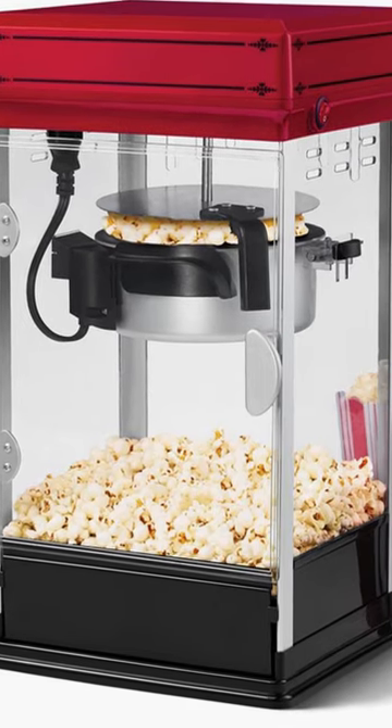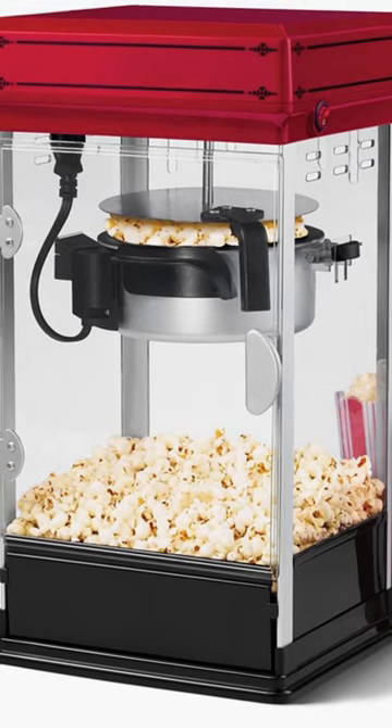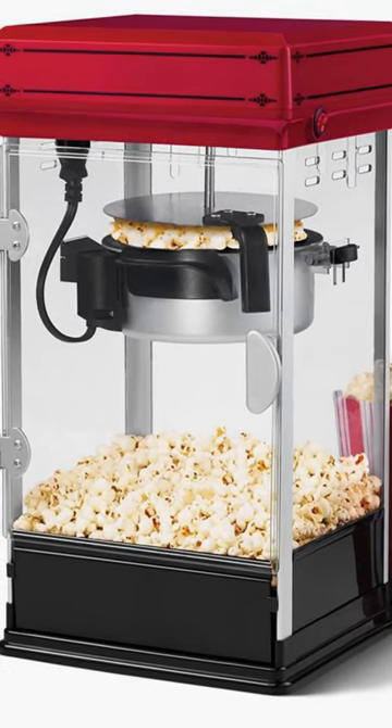This is the countertop popcorn machine maker that lets you enjoy cinema-style popcorn at home. It pops 10 cups of hot, fresh popcorn using a kettle with a built-in stirring system that ensures even popping without burnt kernels.